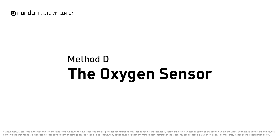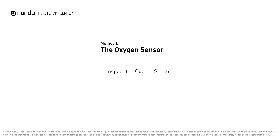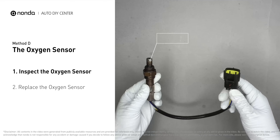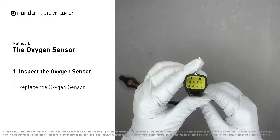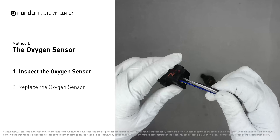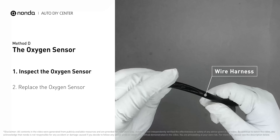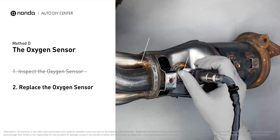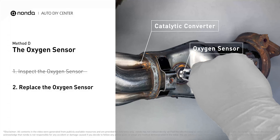Method D: The oxygen sensor. This oxygen sensor is located right after the catalytic converter. Bank 2 is on the side with cylinder number 2. Sensor number 2 is usually the downstream oxygen sensor behind the converter. Visually check the oxygen sensor's electrical connections, wire harness, and metal tabs for any damages. If damages are found, replace the oxygen sensor.